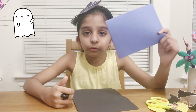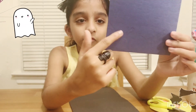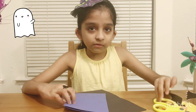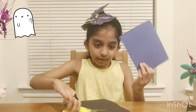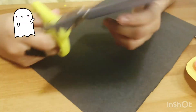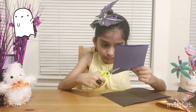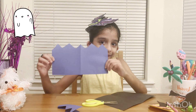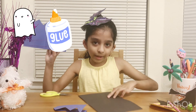So first, you're going to get the blue construction piece of paper, and then you're going to get a pencil and draw some zig-zag lines, like right here I showed you. Then you're going to get scissors and cut them so they can look like some mountains. We're going to cut them right now. You have to cut it like that. And now we're going to glue this on the black construction paper.